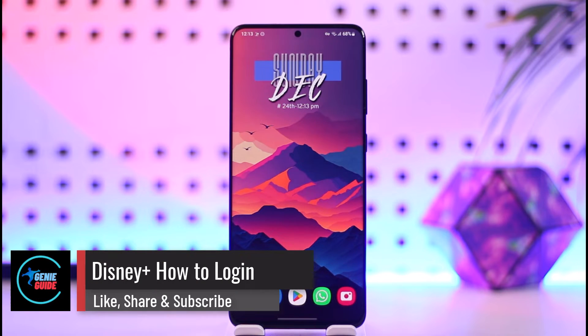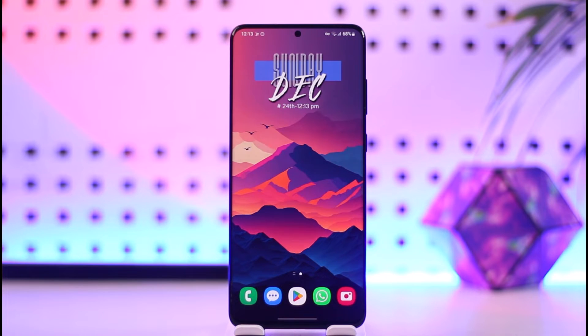Disney Plus how to log in. Hey everyone, welcome back to our channel. In this video I will guide you on how you can log in to Disney Plus, so make sure to watch the video till the end.